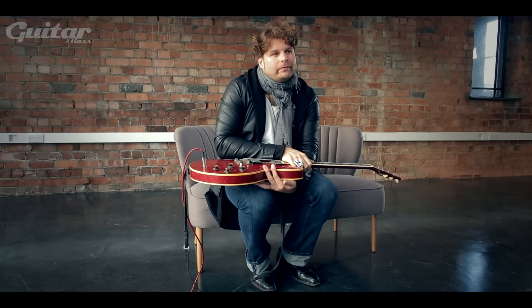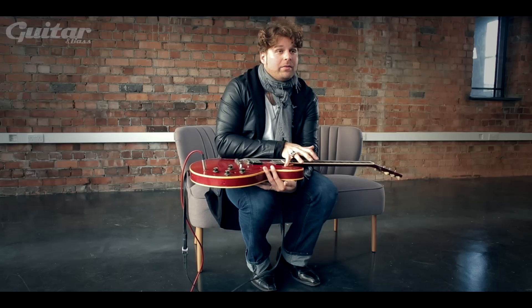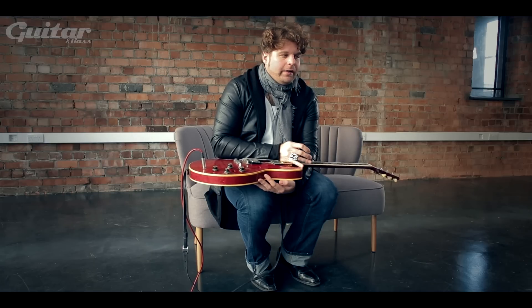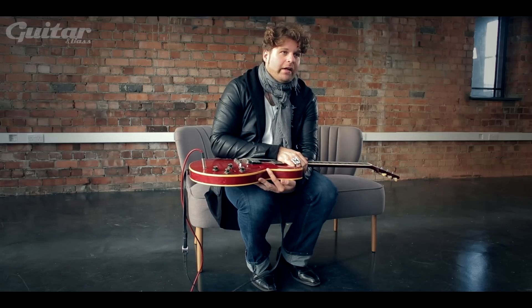You also used Duane Allman's guitar on the album — how was that, and did you use it more than your 335? I didn't use my 335 at all because it was at Gibson. I used Duane's guitar for pretty much all of it. A friend of mine owns it and I've gotten to use it at gigs and stuff. They've been very gracious with that guitar — it's been played by a lot of different people.